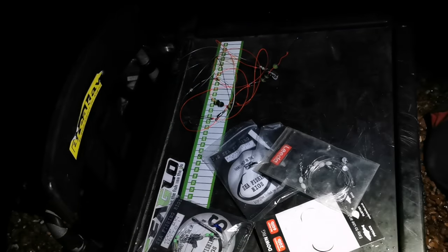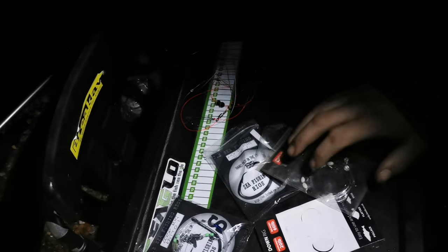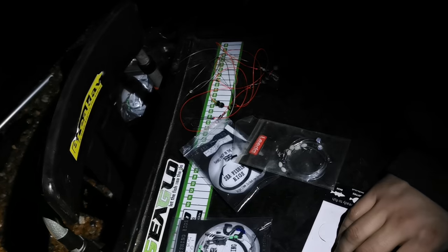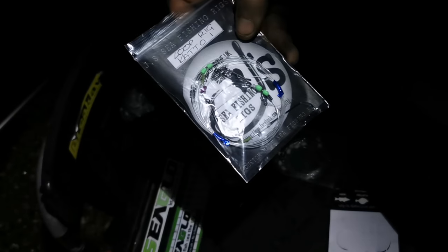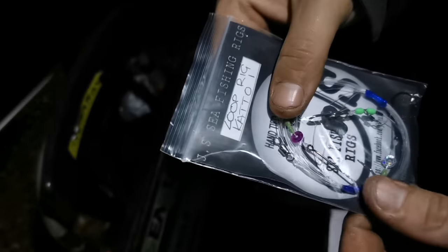Sorry, that was Kev — he didn't realise I was filming. So yeah, that's a little bit on rigs. Pulley pennels, pulley droppers, big fish rigs — I will definitely make those myself. But these two-up loop rigs, because they're a bit more fiddly, I can't be bothered anymore. For two pound thirty I'd much rather pay Jay to make them. He enjoys making rigs and he makes a bloody good one — there's not much difference to what I would do.